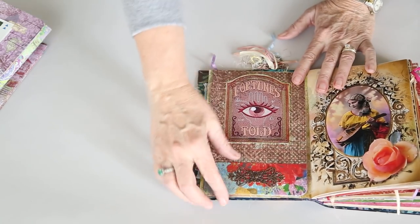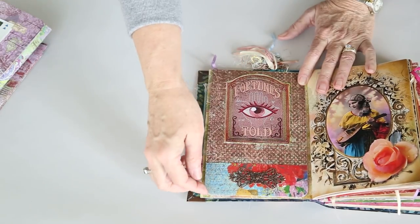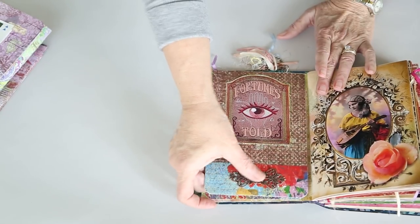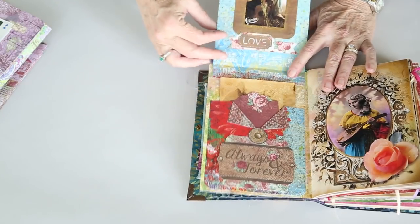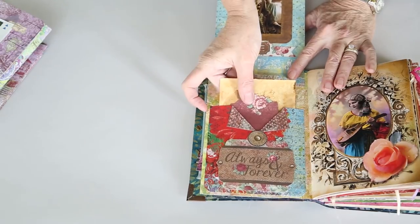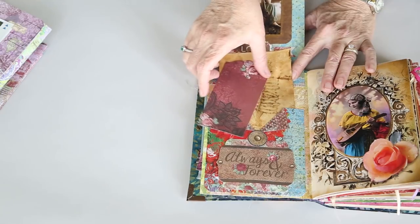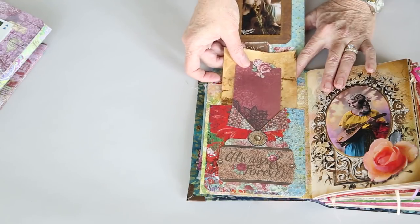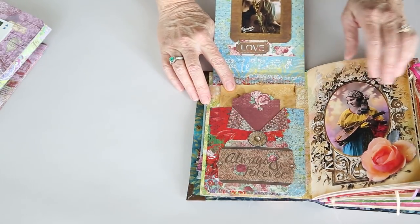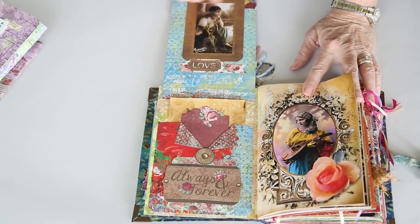I found quite by accident that Butterbee Scraps metal pieces are magnetic, or will attract a magnet. So this little flip-up has the Butterbee Scraps piece and a magnet under here, with a little pocket here. There are several items that are from Bow Bunny — there was a little collection I think they called Always and Forever that was at Tuesday Morning, and I got that. This little frame piece is also from that collection.